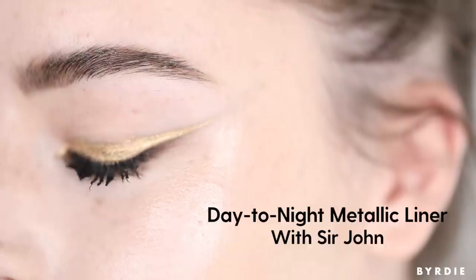Hey guys, I'm Sir John, celebrity makeup artist. I'm here with my beautiful model Olivia. Hi. So what we're going to do is we're going to take her look from a basic eyeliner into an alternative cat eye.